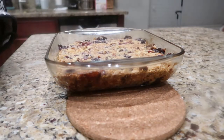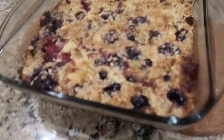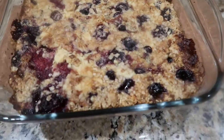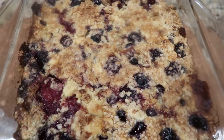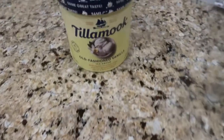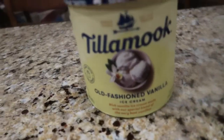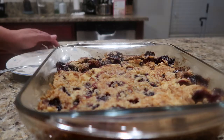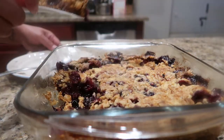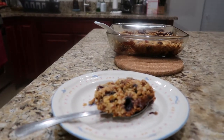There you go, guys — mixed berries dump cake! Let it cool, let it sit for about five minutes, then we'll serve it with vanilla ice cream. And this looks good — there you go, put some ice cream on it.